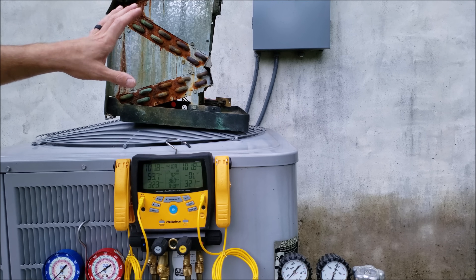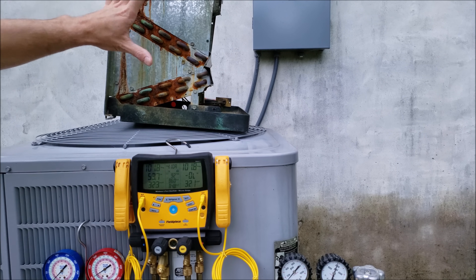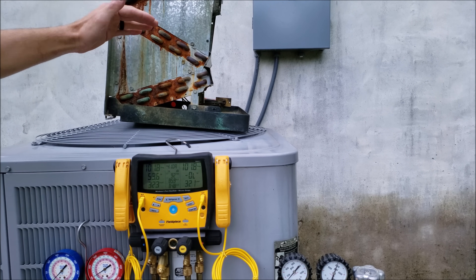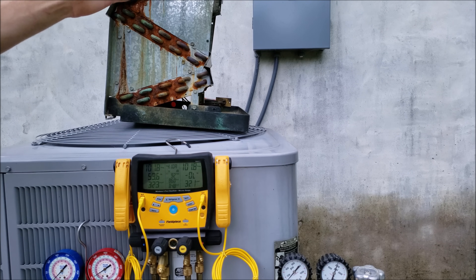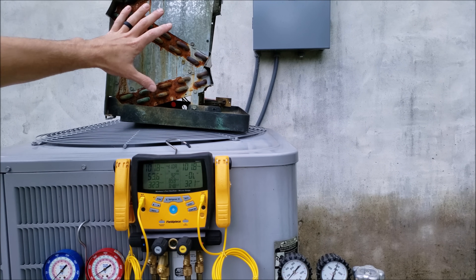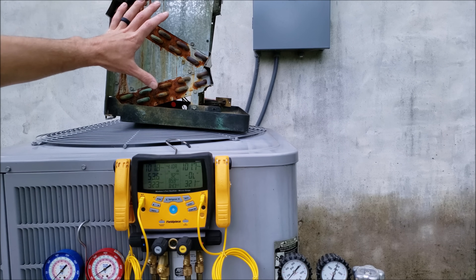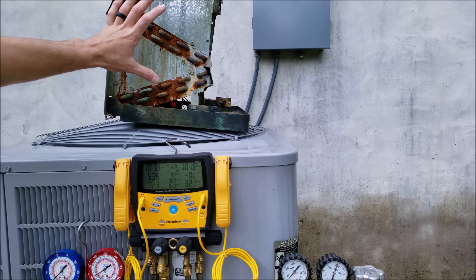If this evaporator coil is used for air conditioning only and not for a heat pump, it would never see anything as high as 100 PSIG. It's normally going to be operating at about 60 to 85 PSIG depending on the heat load and the outdoor temperature. So be very cautious with how much pressure you put into an older R22 air conditioning system.